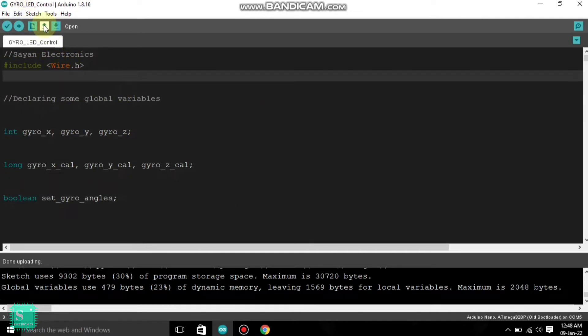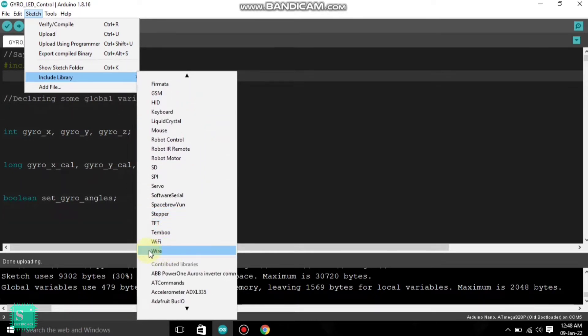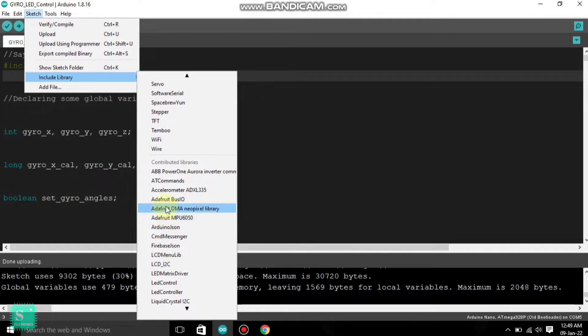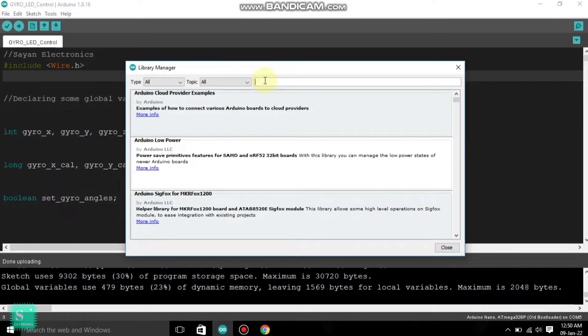Before uploading, you have to take care of one thing: go to Sketch, then Include Library. Here you can see the Arduino libraries — you will see the wire library there, because it is included when you download the Arduino software from the web. You also need to download the accelerometer ADXL 335 library and the MPU6050 library from the Manage Library section.